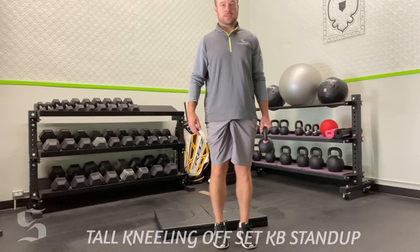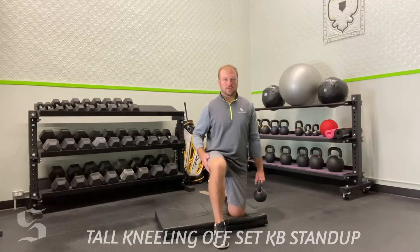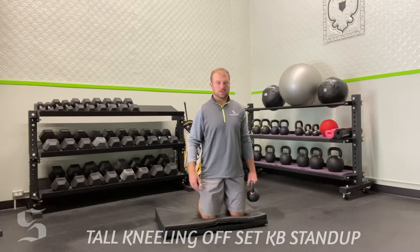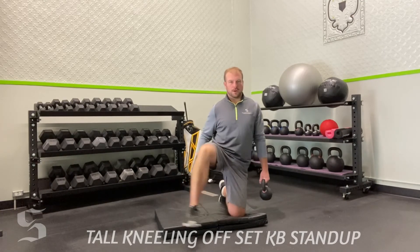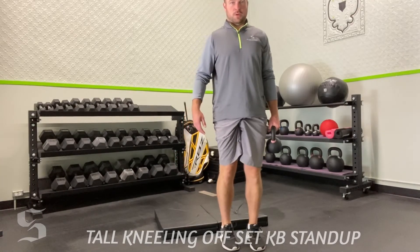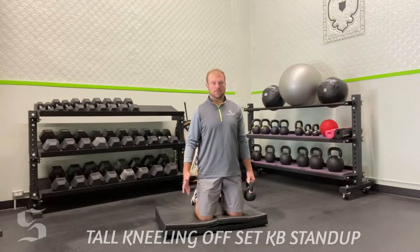The hand that holds the kettlebell — that's the leg that leads back down to the kneeling position. Bring this last leg back and around to tall kneeling. So essentially: I rotate around into a lunge stance, lunge up, reverse lunge back, and return to tall kneeling. That's one full rep.